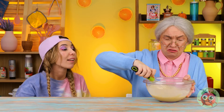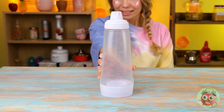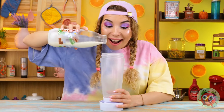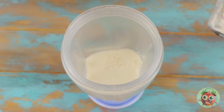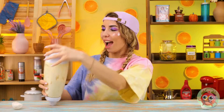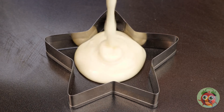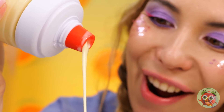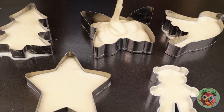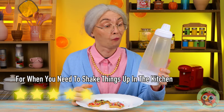Poor Nana — all those birthdays and no one's gotten her an electric mixer. Don't worry, you don't always need something electric to make things easier. Just watch — we can even mix the ingredients inside this giant bottle. Don't get any eggshells inside, and shake it like a Polaroid picture. Really getting our money's worth out of these cookie cutters — they're grandma approved.